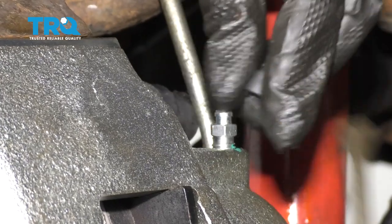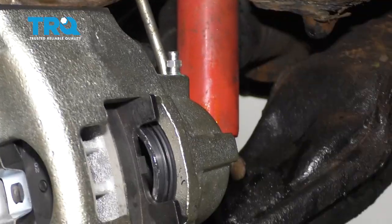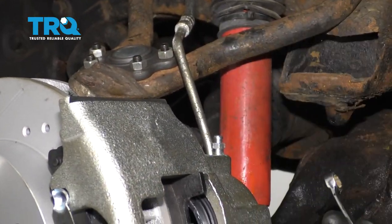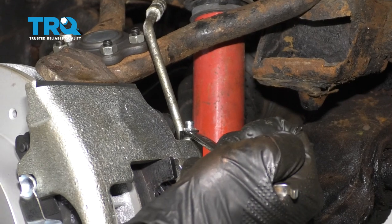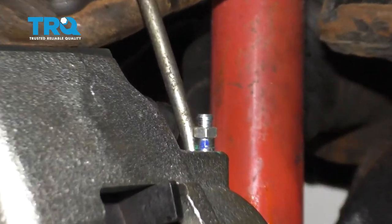Let's get the bleeder screw boot off of here — set that aside, we're gonna be reusing it. After that, go ahead and pump up that brake pedal. You're gonna notice that it's not gonna get very firm — the reason why is because there's still air in the lines and we need to get it all out of there. After you have the brake pedal pumped up, we're gonna come back down here and just let this gravity bleed. Let's open up that bleeder screw and let it trickle out until we see a steady trickle of fluid.